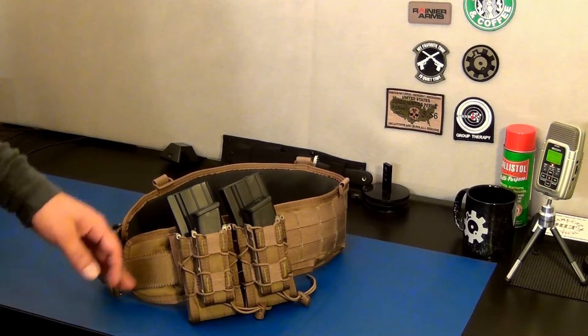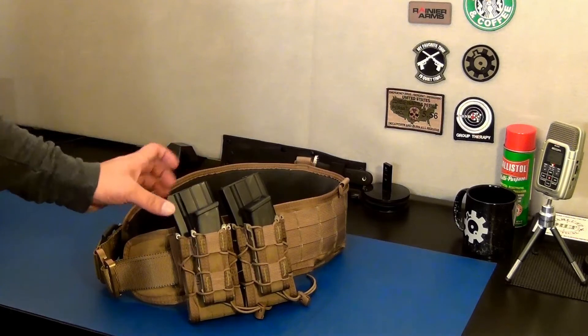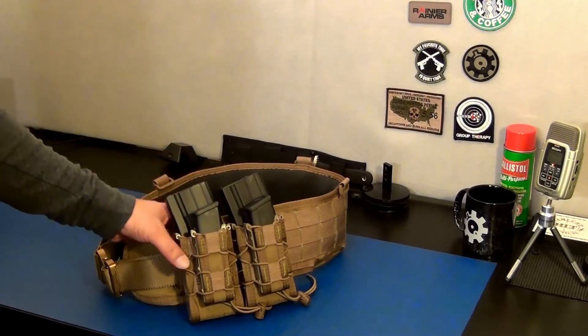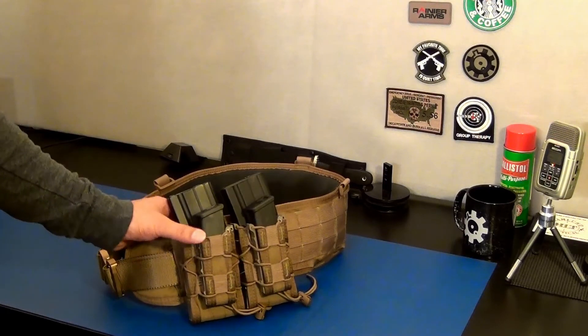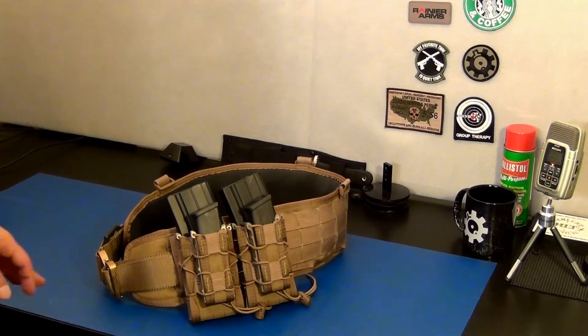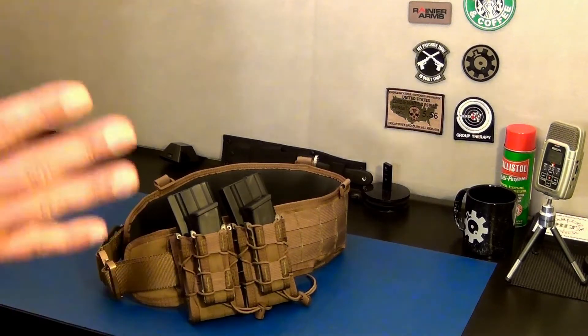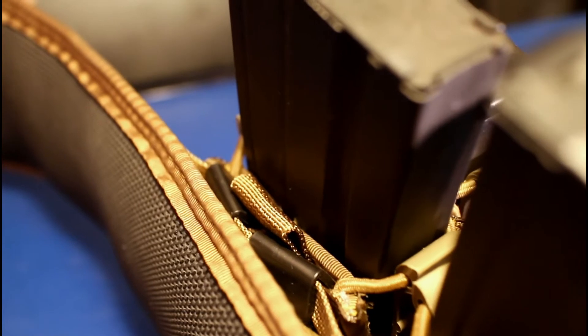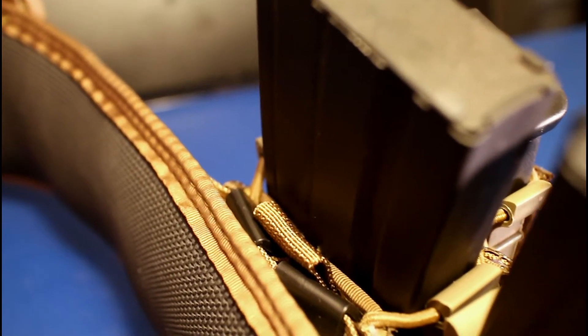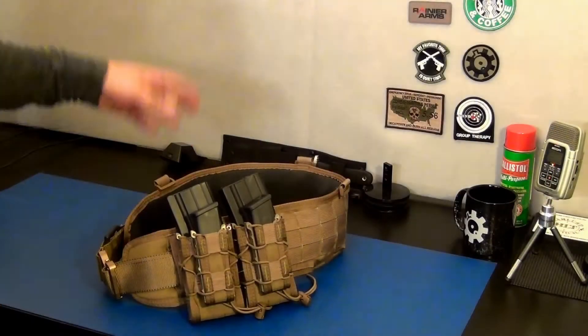Here's the finished product. I have to tell you, those MALICE speed clips are great - they attach the pouches very tight to the belt and make it rigid and solid. But wow, what a pain - it took a little over an hour. My hands are just numb. It's such a pain to get those woven through the fabric and through the MOLLE attachments; it's a very tight fit. But they work.